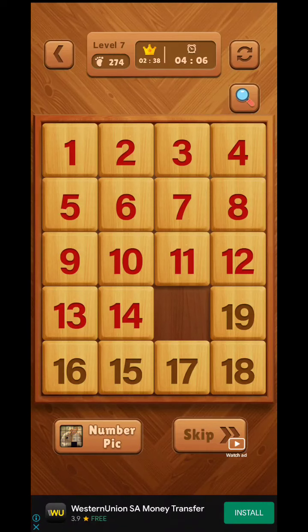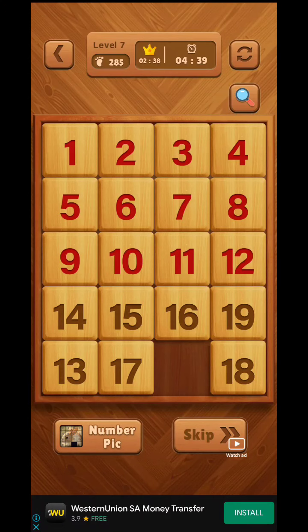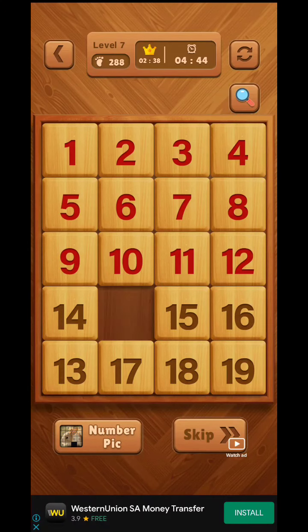Now we have to collect 15 and 16 together. We put 15 and 16 together and shuffle the numbers. Once 15 and 16 are in position, we shift 18 and 19 to the right place.